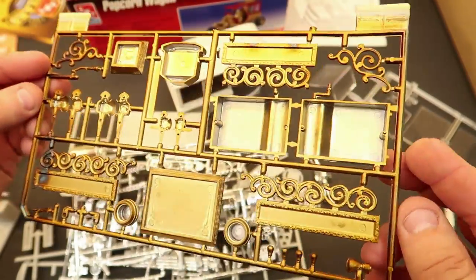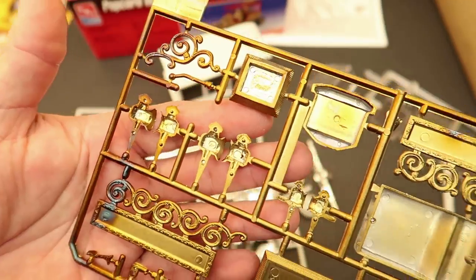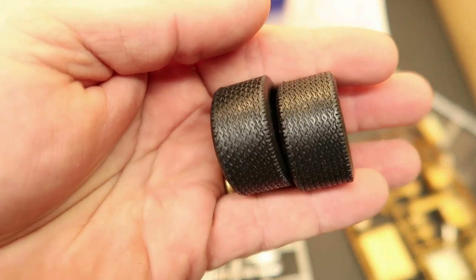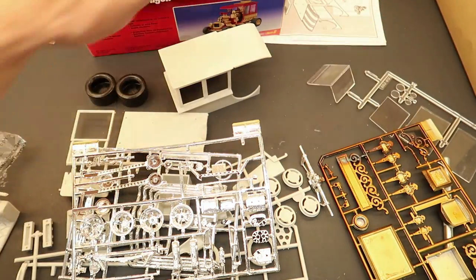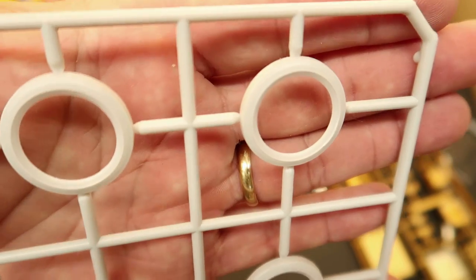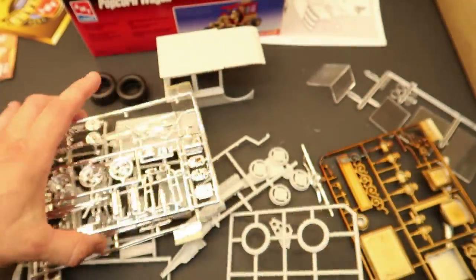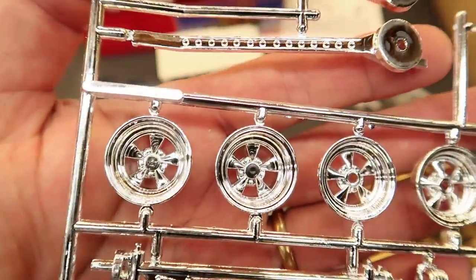It looks like the gold plating is starting to turn — you can see it's needing to be replated. For the front tires, it's odd. The rear tires are quite large because this is a 1/20th scale kit. The rear tires are nice rubber Firestones that look pretty decent. But when I looked for the front tires, I couldn't find them anywhere — I thought they forgot to include them.